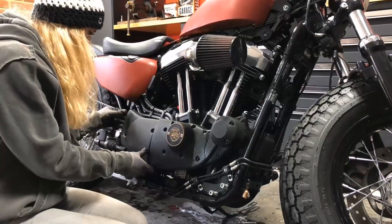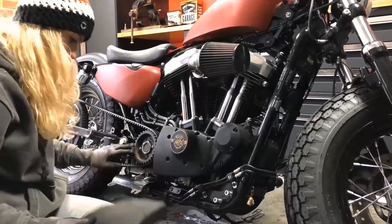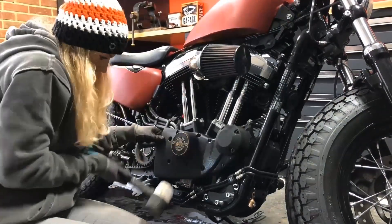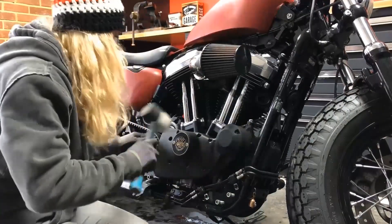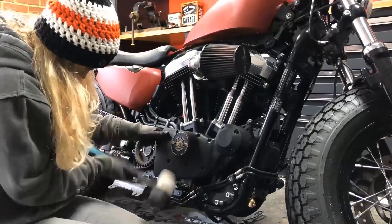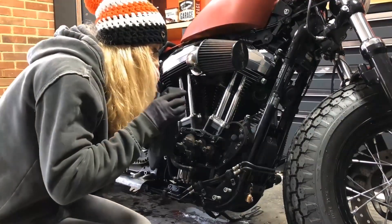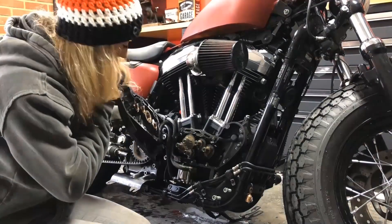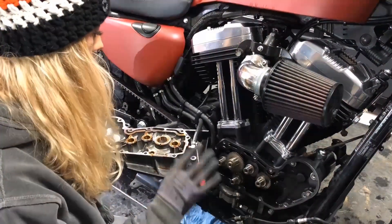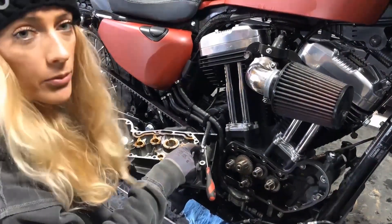We're in. I'm going to use a little bit of mallet just to tap this nice and evenly until we get that gasket releasing. There we go — we are inside. A little bit of rag down to pick up any of the residual oil that's still in there.